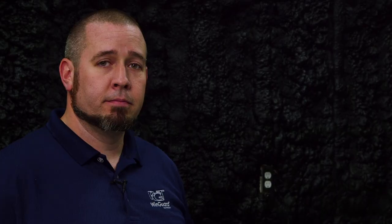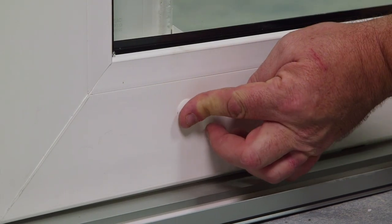After all the fastener covers are inserted, you can now grab your side glass door panels, reinsert them into the track, adjust the rollers, and you're done. And remember to use the plugs to cover up the adjustment holes.